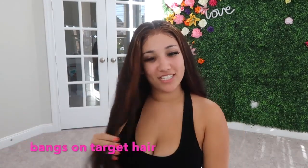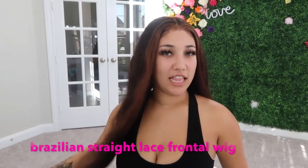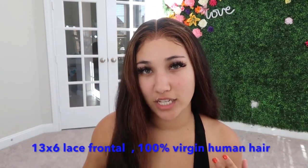Back with another video! Today it's going to be a hair review — how I style my hair wig. This hair is from Bangs on Target, and they have so many hairs to choose from. The hair unit I have in is a Brazilian straight lace frontal wig, and this is a 13 by 16 lace front, and it is laid so well — shout out to my hairstylist!